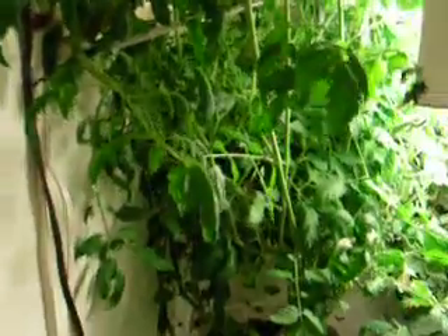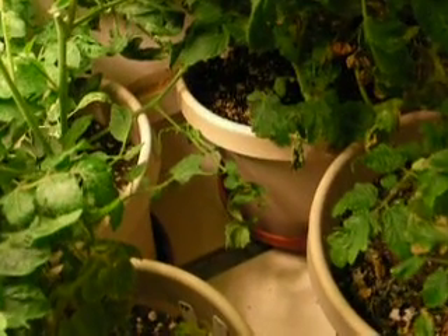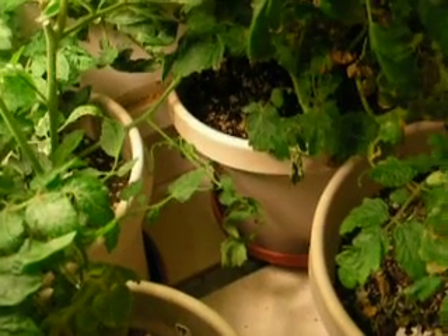It also sent branches out to this side — that's one right there waving in front of the camera. And there's another one that cuts all the way across, a few pots over, to the beefsteak tomatoes.